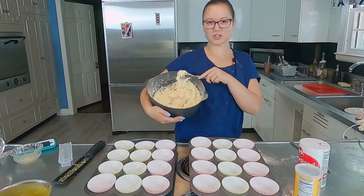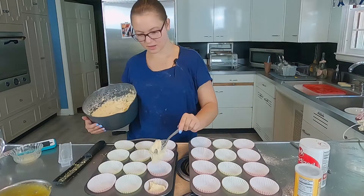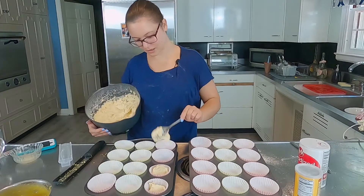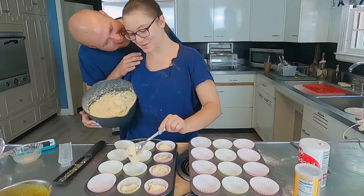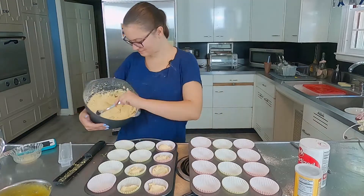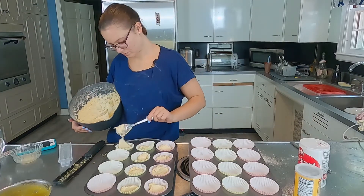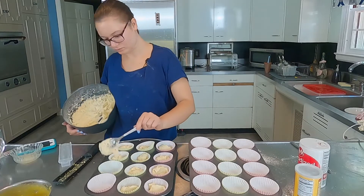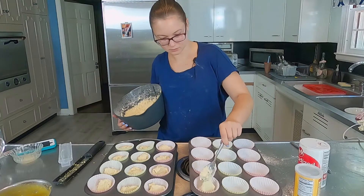Now I just got to divvy them up. The microphone cut out so I don't know what I'm saying, but assuming it has to do with the batter — it's looking a little thick. We're just going to go with it. Hopefully it turns out all right. Just going to put a spoonful in each cupcake tin. We'll see how much batter we have left at the end. I'll even them out and just use it all.